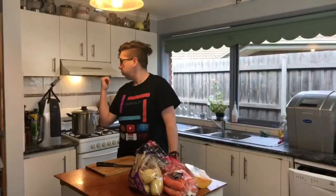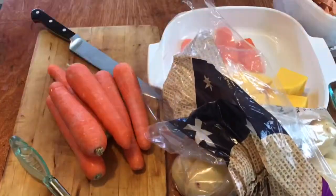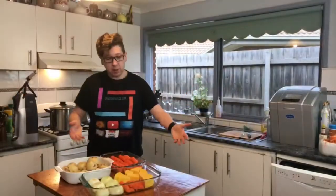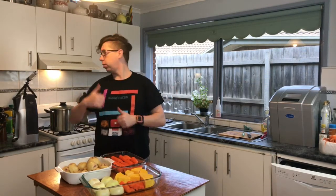So now we've got our silverside simmering away. It's going to take about two hours to cook. Let's get our roast vegetables all ready and prepared to go in the oven — 30 minutes towards the end of our cooking cycle, so that they'll cook for an hour while the meat stands for 30 minutes. All we have to do now is wait for the timer to reach 30 minutes left and whack these in the oven on 200 degrees Celsius fan-forced.